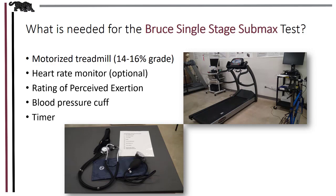You will have learned this in the heart rate tutorial. You'll also need a rating of perceived exertion scale — the BORG 6 to 20 scale is commonly used — a blood pressure cuff, and a timer. You can use any kind of timer; the one on your phone works nicely, or you can use the time displayed on the treadmill.